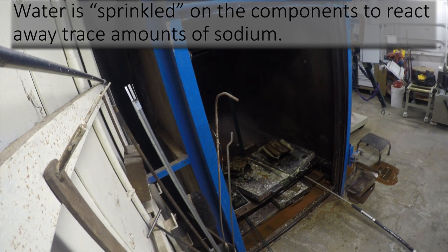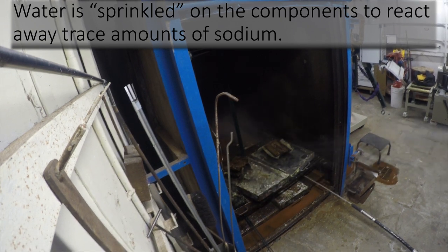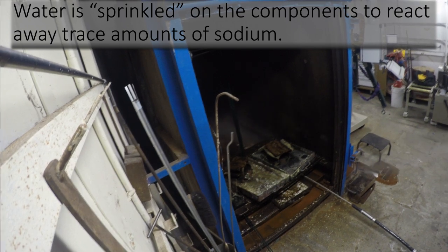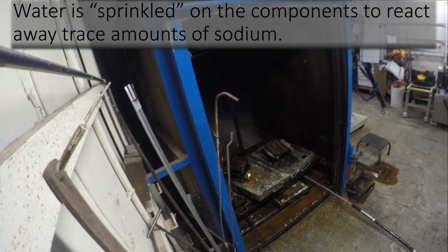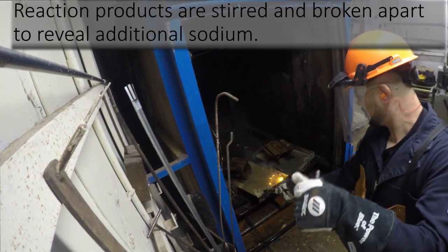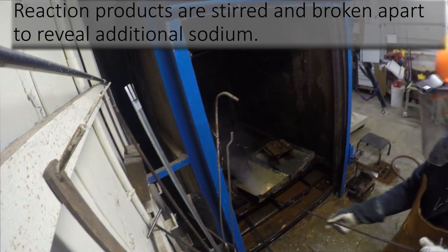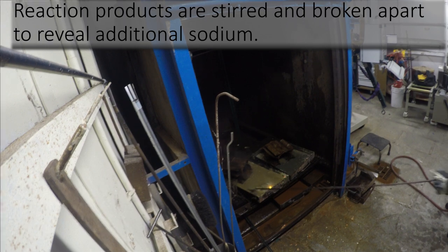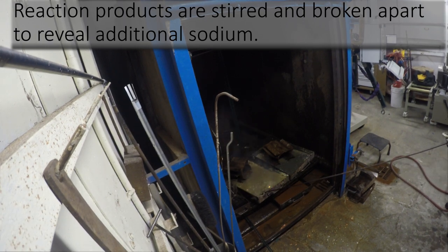When the reaction products are no longer reacting with the steam, water is then sprinkled on the components to react away any remaining sodium. During this process, an operator must again use a metal prod to stir and break apart reaction products to reveal additional sodium.